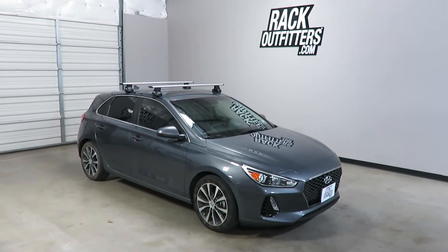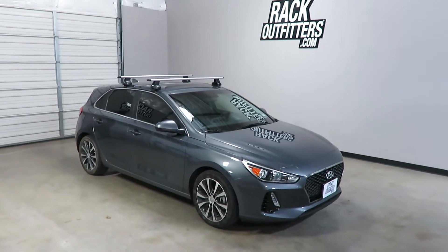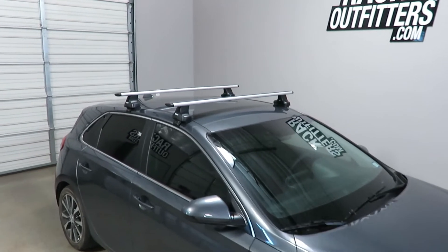This is a fit for a 2018 and beyond Hyundai Elantra GT Hatchback. We've outfitted this vehicle with the Thule Rapid Traverse Arrow Blade Base Roof Rack System.